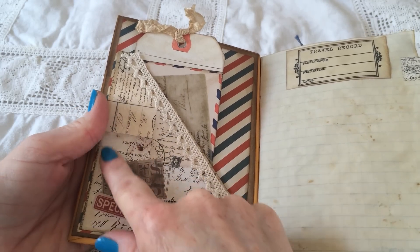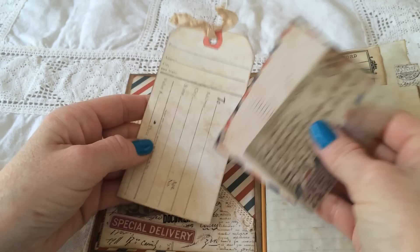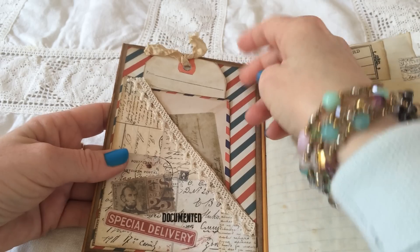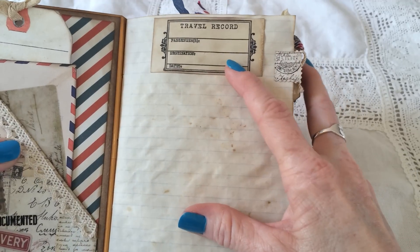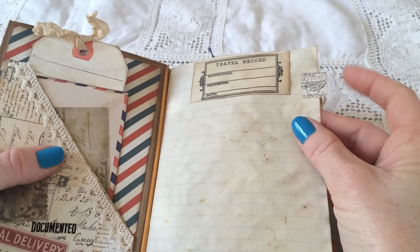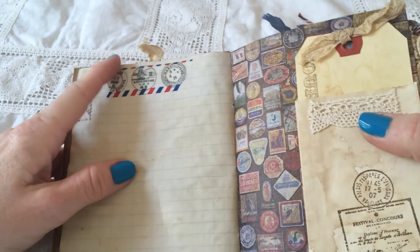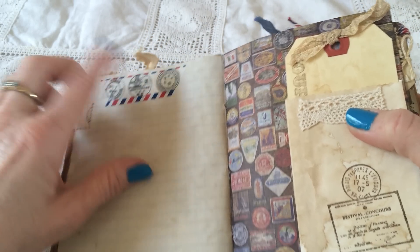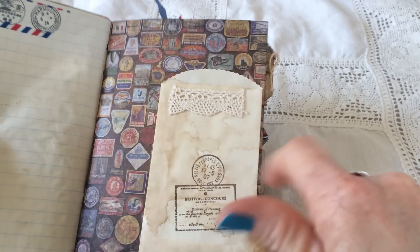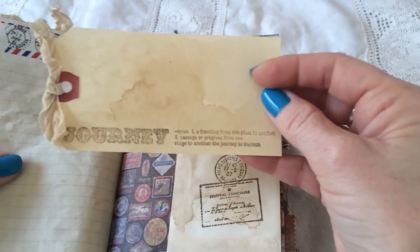On the inside, she has made a pretty pocket with more lace, and she has glued on some ephemera, and she has some tags. These airmail ephemera - I love it - and also this airmail paper here. And here she has passenger, destination, and date, so I can write my name and where I'm going. I love these small tabs she has created out of different papers - important details - and washi tape. I love how she has torn the washi tape here.